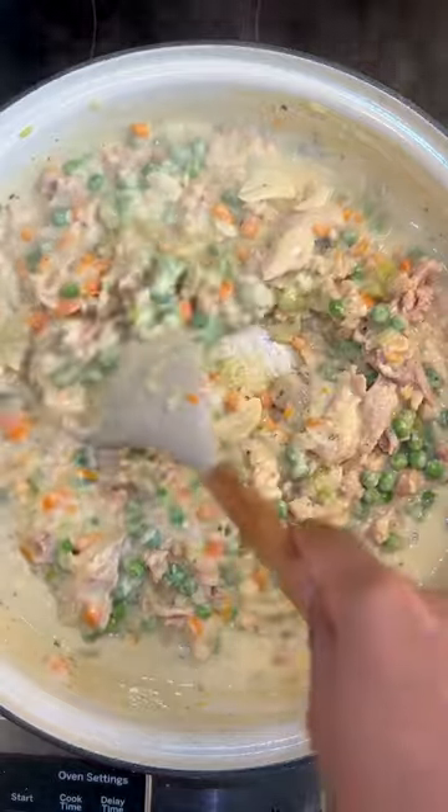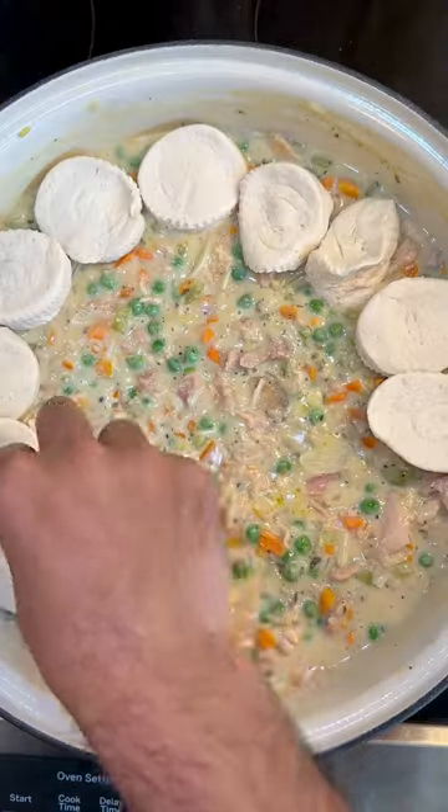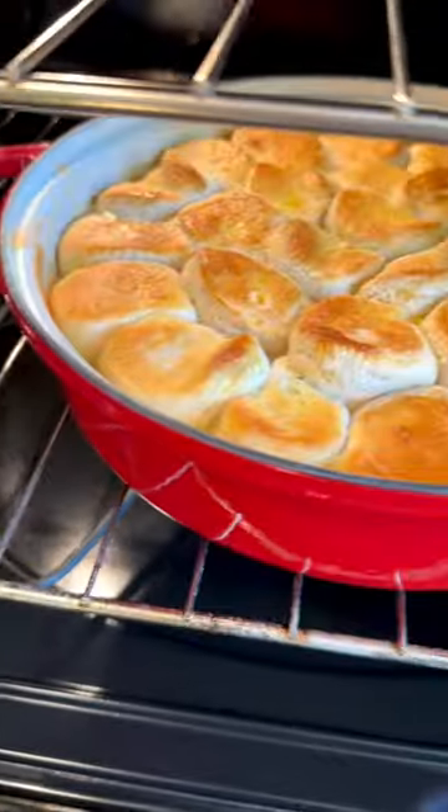Add your cooked chicken, peas, and top with a layer of biscuits. Bake it at 425 for 12 minutes or until the tops are golden.